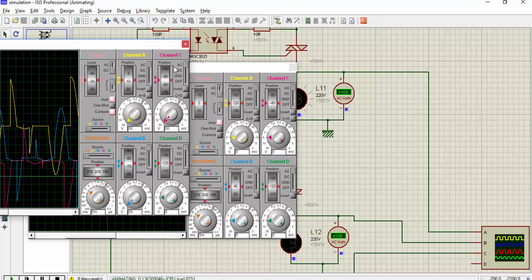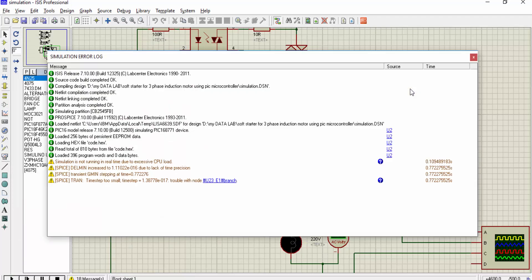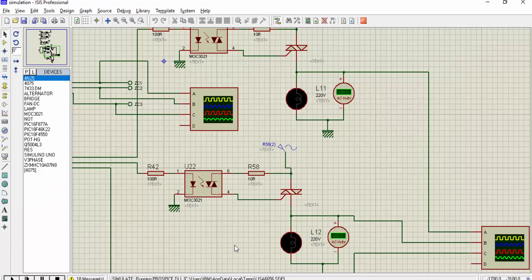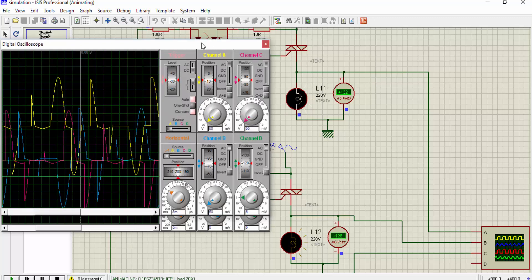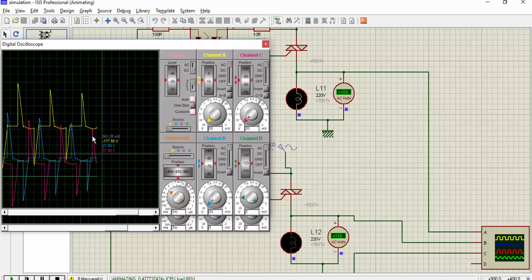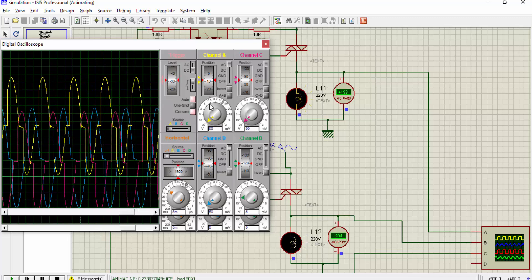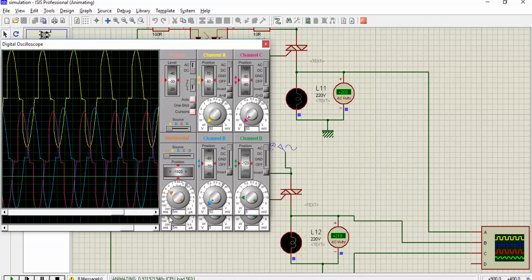Click on the play button. As you can see, the voltage across the motor is increasing gradually and it will reach its maximum value of 220 volts. You can also see the firing angle — first the firing angle will be low, then it will start increasing. As you can see, now we are getting full waves and full voltage. So at the start voltage will be low, and then voltage will increase gradually.